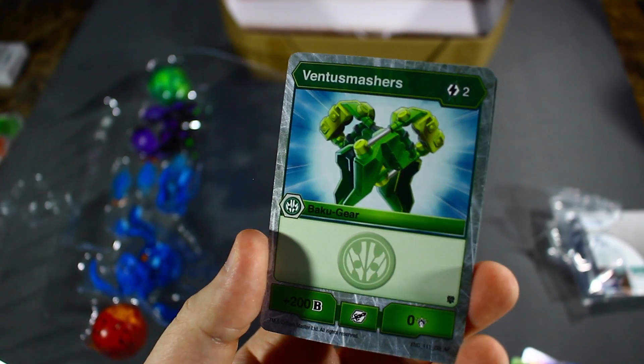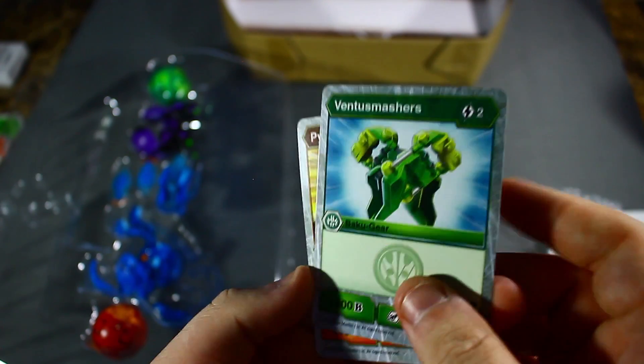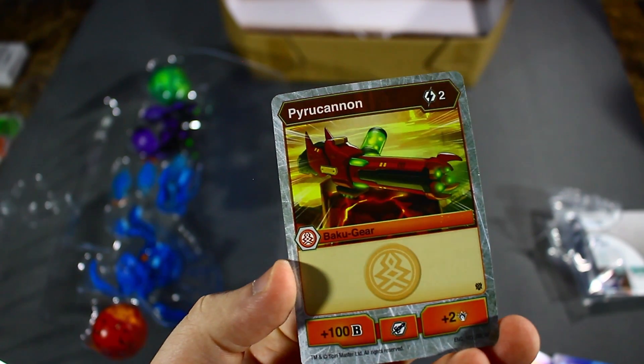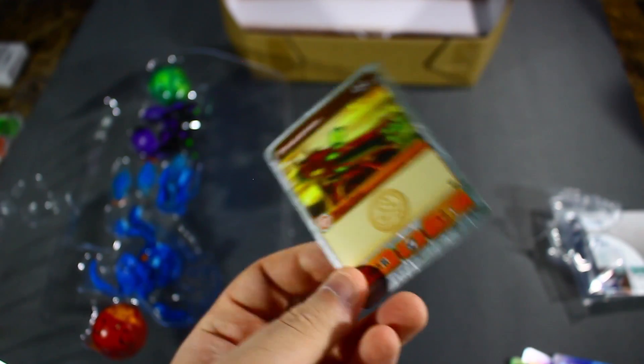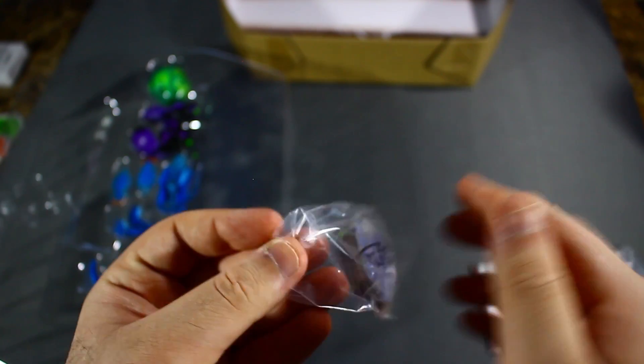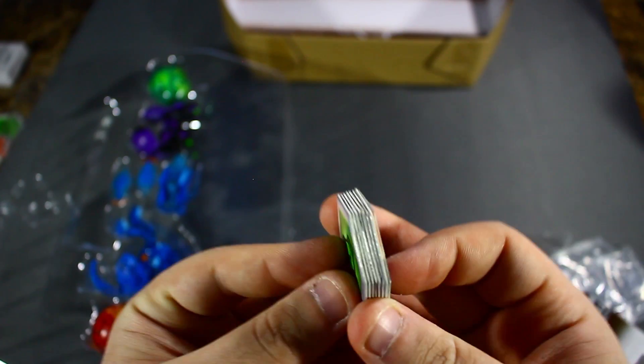Then we have Ventus Mashers — two-cost, 200 B-Power, not the best, but two-cost means you can play for free — pretty good. And the Pirate Cannon — two-cost, 100 B-Power and two damage, not bad. Two-cost means you can play for free on the gear reduction core. Gear reduction was super popular back in wave one of Armored Alliance — I'm not sure people still use it to that extent, but they're still pretty solid.